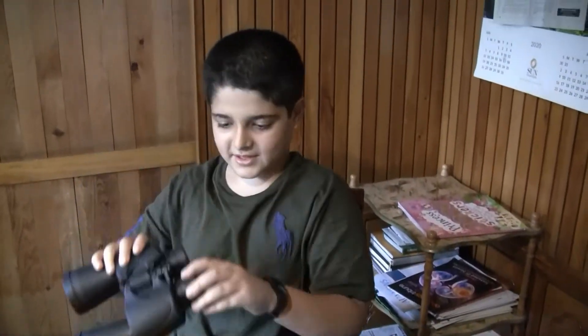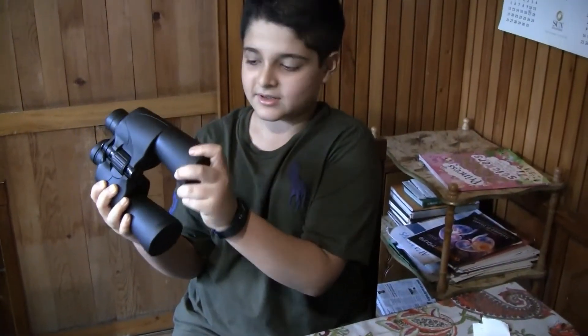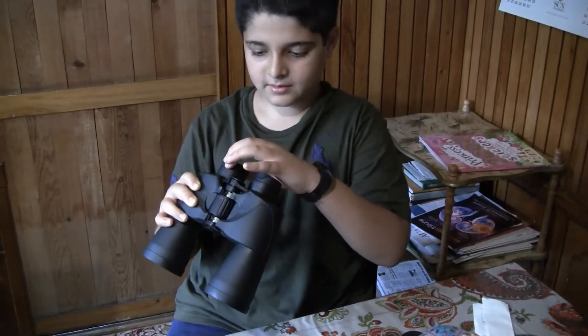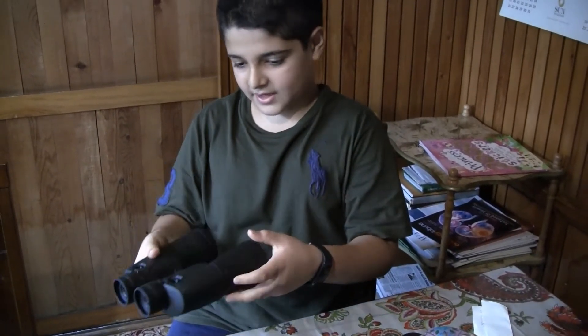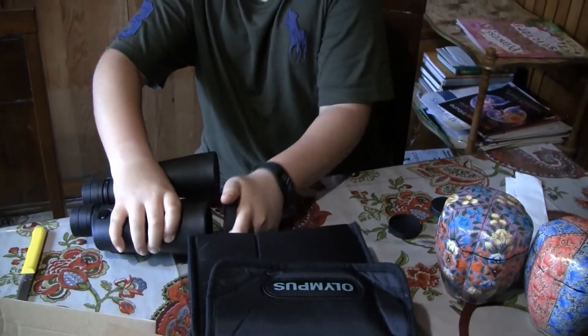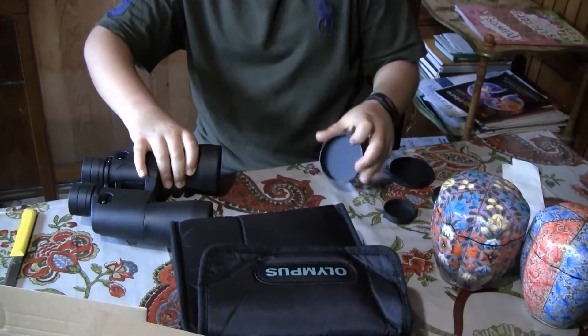And then we have the cover, and then here also the cover, and then we have the cover here as well. Are these Olympus binoculars? I think so.